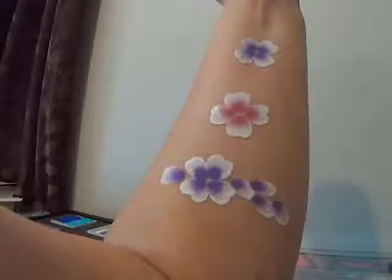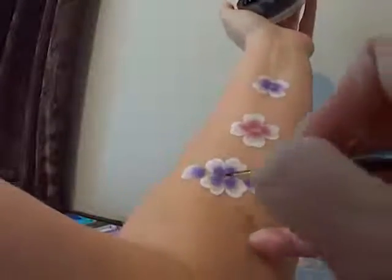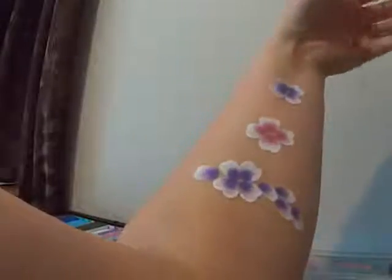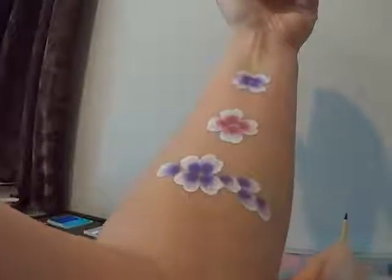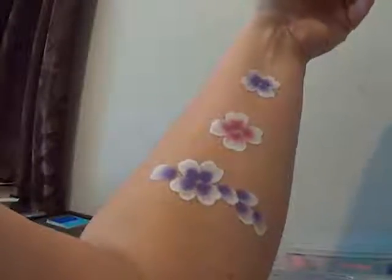Firstly I want to show you how I outline my petals. I'm going to do it in black today. You can do it in the same purple, you could do it in darker purple — pretty much you could try anything. Experimentation is the key.